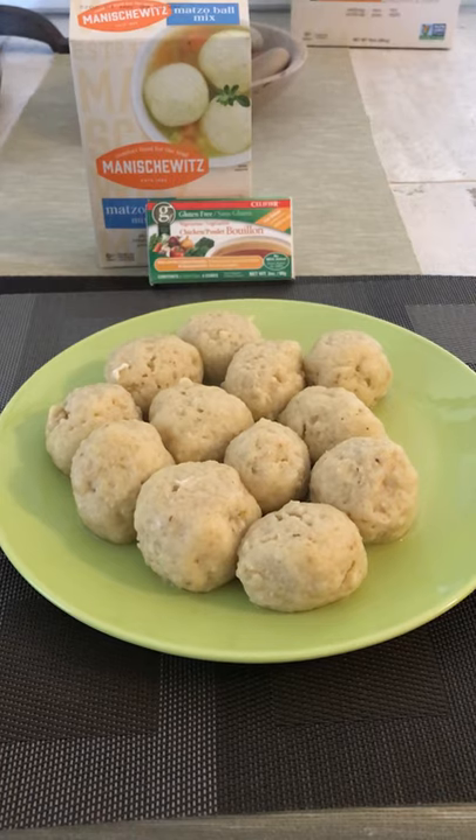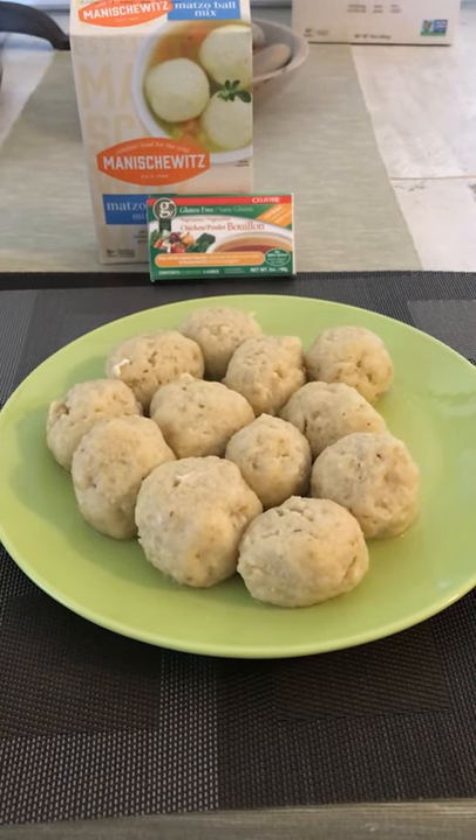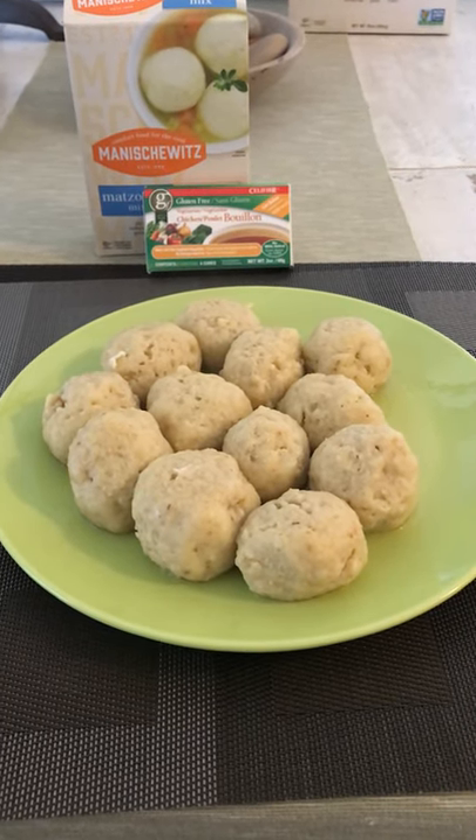Don't peek while they're cooking. I just took a peek and boy are those balls getting bigger. Just as I promised, a plate full of hot, steamy, big balls.